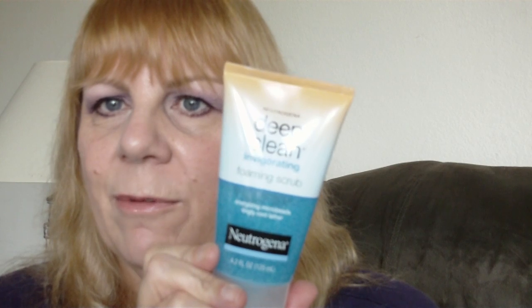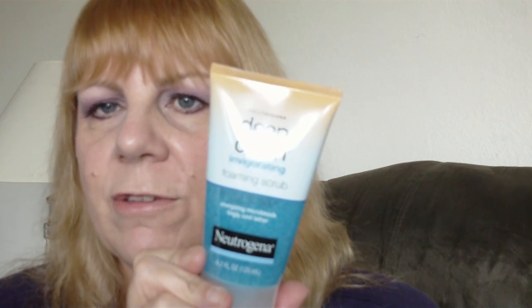I've had no irritation or anything from it. It doesn't seem to have anything harmful for the skin in it. There is one that they sell — it's blue like this, but it's for acne, so don't confuse the two. This is the invigorating foaming scrub. It's a nice scrub if you just want to clean your pores, have your pores look a little smaller, refine your skin, and get off all those dead skin cells. So this is a great one to use.